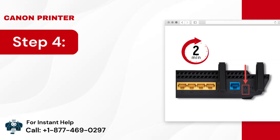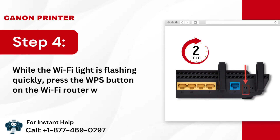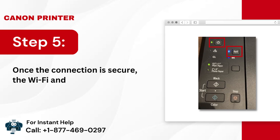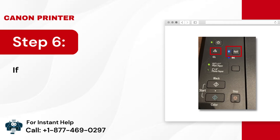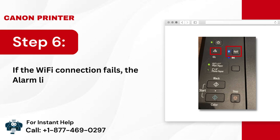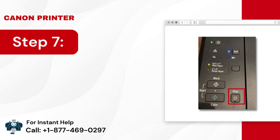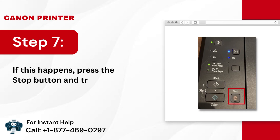Step 4: While the Wi-Fi light is flashing, quickly press the WPS button on the Wi-Fi router within 2 minutes. Step 5: Once the connection is secure, the Wi-Fi and the Power light will remain lit. Step 6: If the Wi-Fi connection fails, the Alarm light will be lit and the Wi-Fi light will start flashing. Step 7: If this happens, press the Stop button and try again.